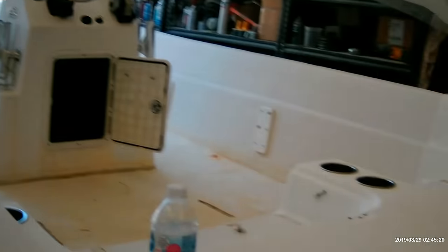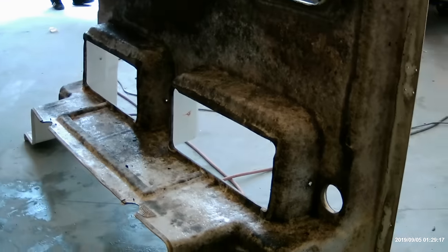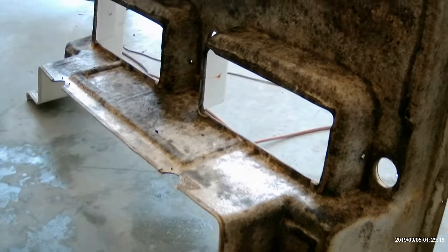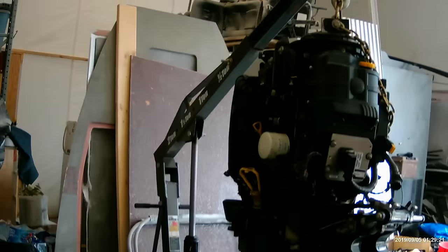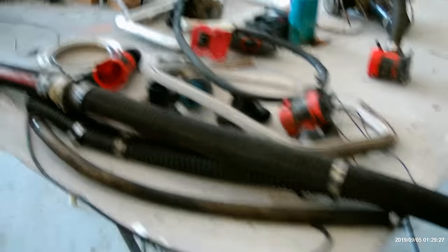After she got pressure washed, we started getting everything taken off her. Got the whole back of this taken off — look how disgusting that is. Got the motor off, hanging up there. Just taking the fuel tank out right now. A lot of parts we're replacing here.